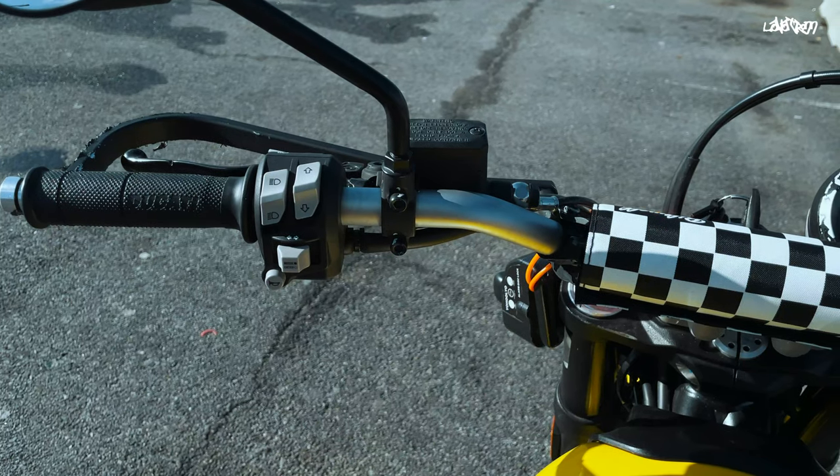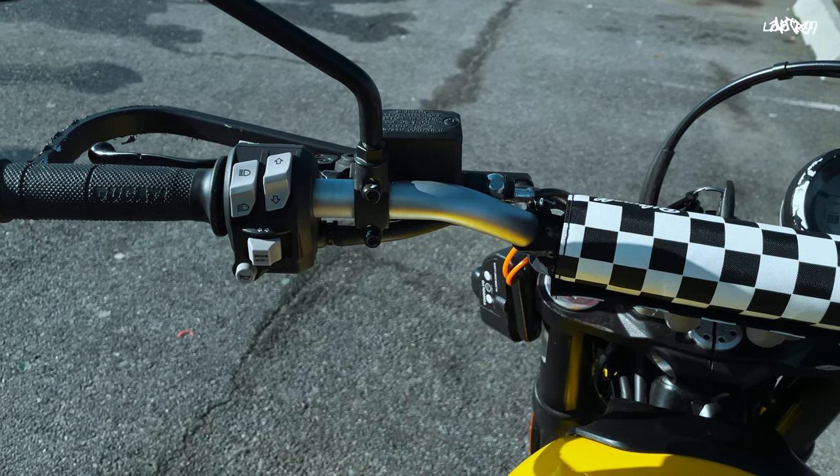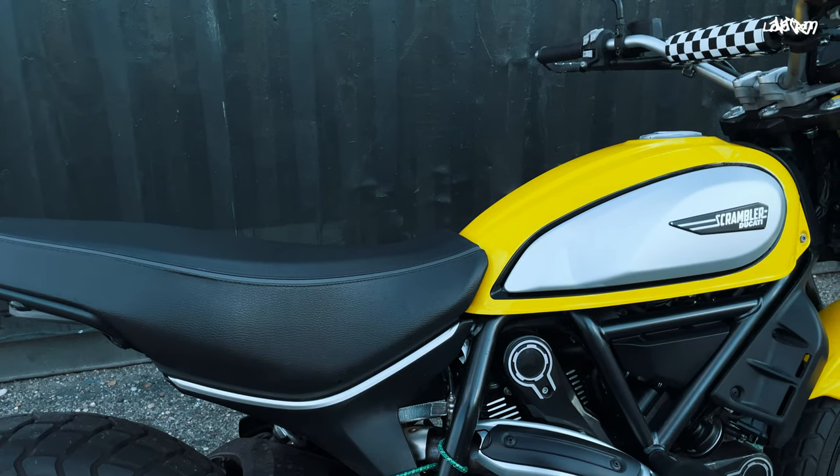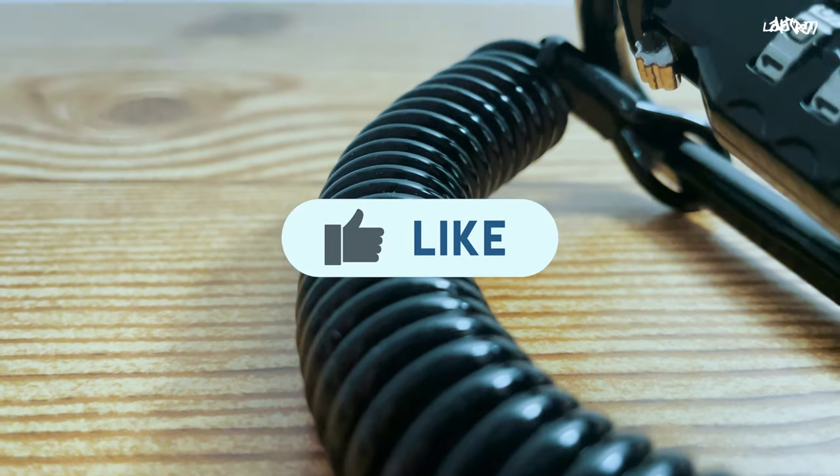While there are many good spots to attach the helmet lock, personally I think the best spot is the bars. It is a lot easier and quicker to set up than other spots. Be sure to like this video if you've gotten some value from it.